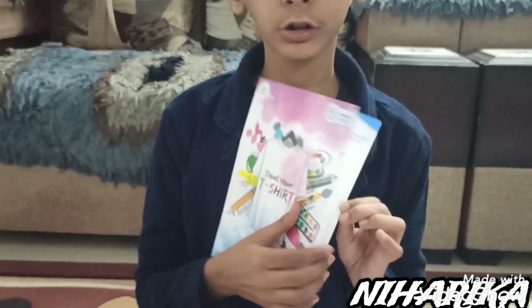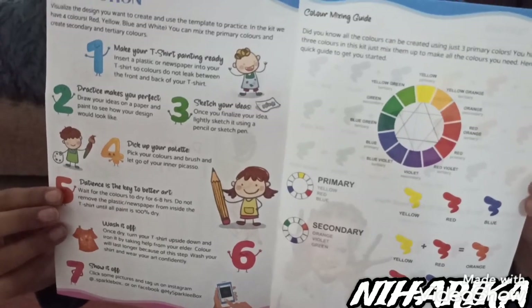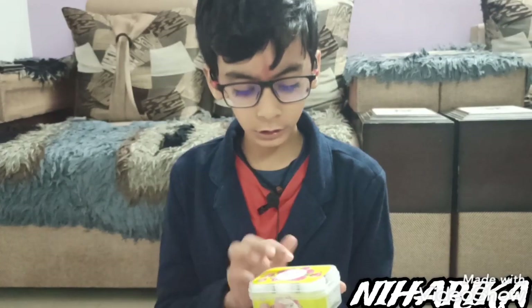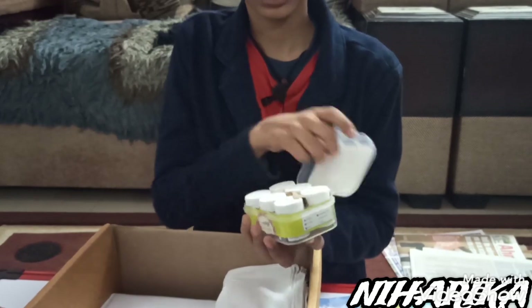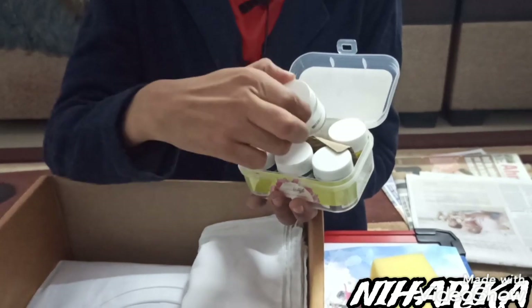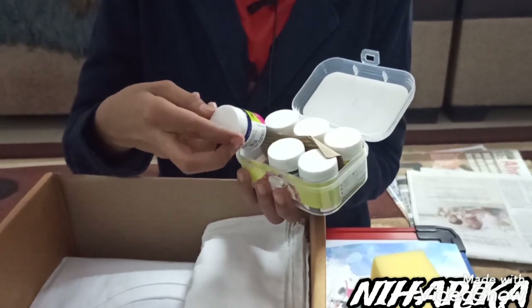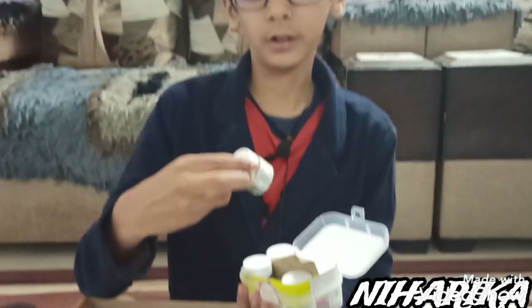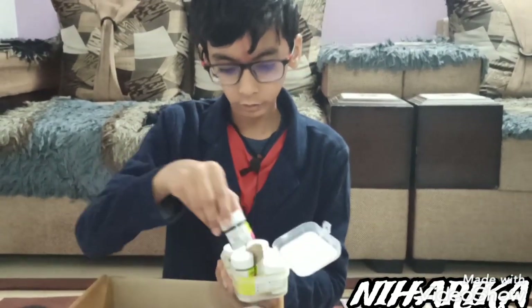This is the instruction book. There's a sponge inside it. There's fabric color — there are six colors inside it: yellow, white, red, blue, dark blue, and I think some dark green and black.